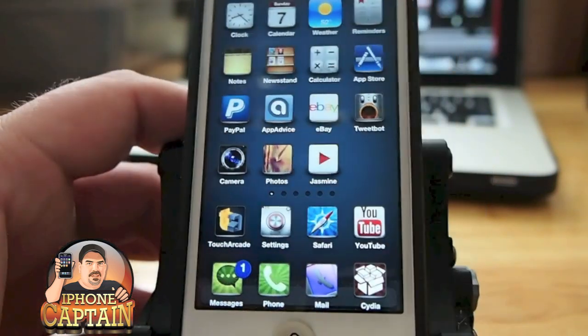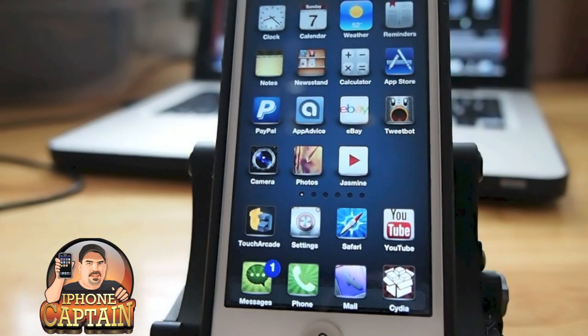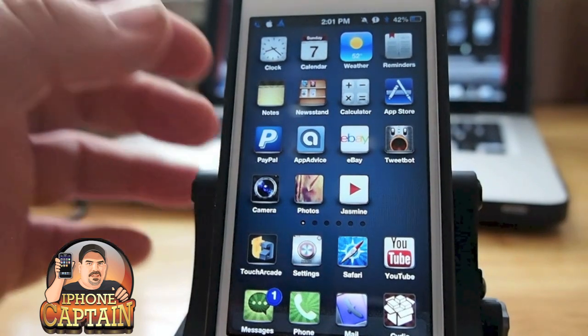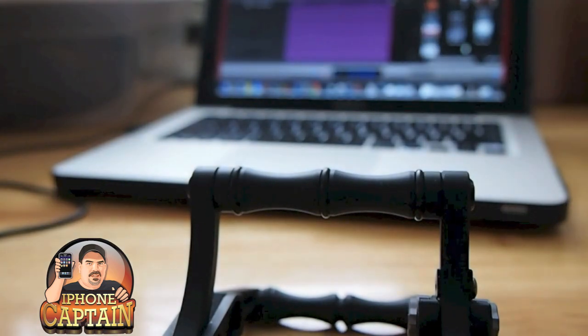Here's what it looks like on your springboard — you can see the icons are really nice and elegant looking. I'm going to open up my messages app and show you what it looks like as well.